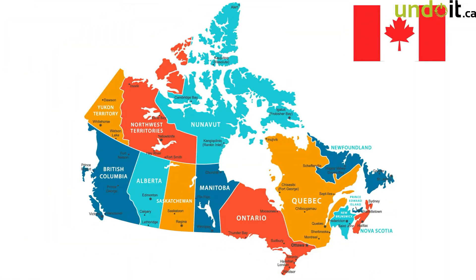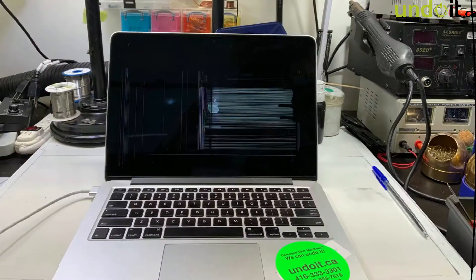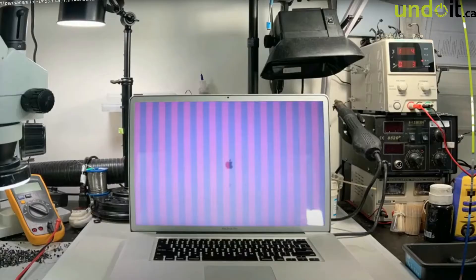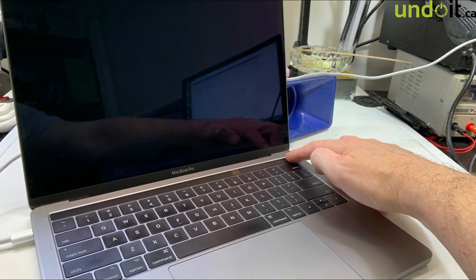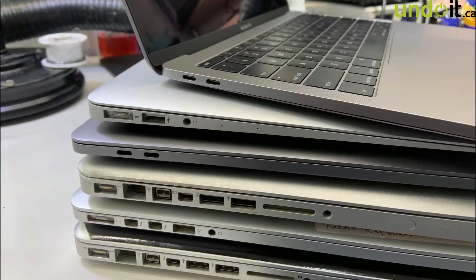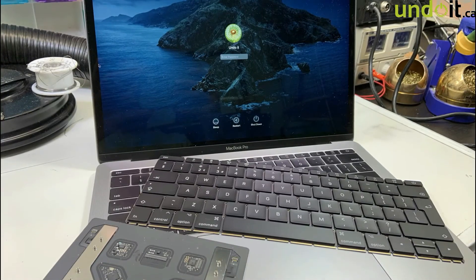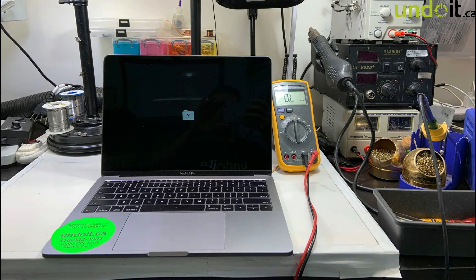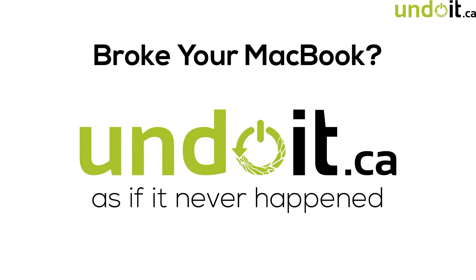I hope you enjoyed this video. If you're located anywhere in Canada and you have a MacBook with liquid damage, a broken LCD, a GPU problem, a MacBook that stopped working or no longer powers up, a MacBook that doesn't charge, has no backlight or a black screen, USB-C, USB, or HDMI ports not working, needs a new trackpad or keyboard, or has a flashing folder — whatever it is, we can undo it. Shipping is free for most repairs no matter where you are in Canada — visit UndoIt.ca if you have a MacBook problem.